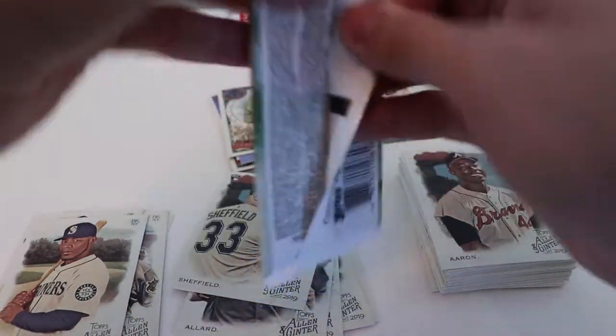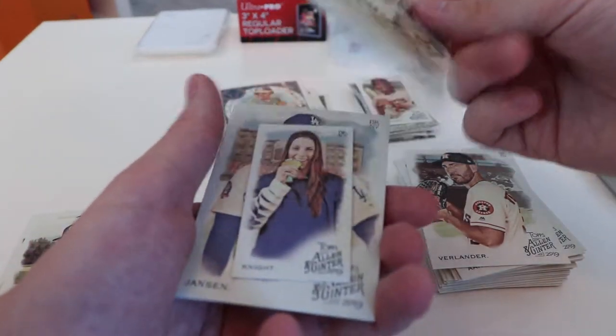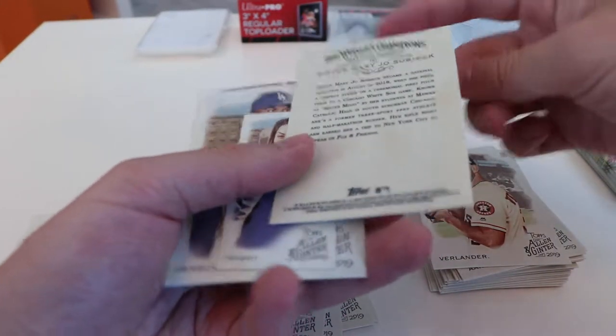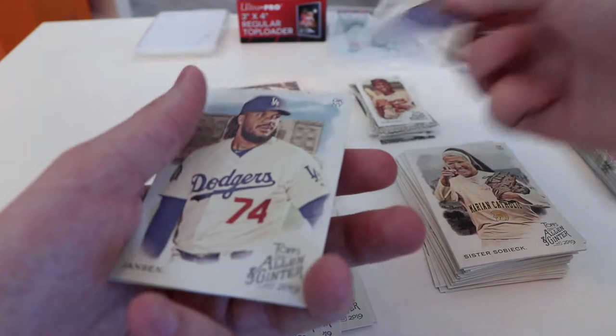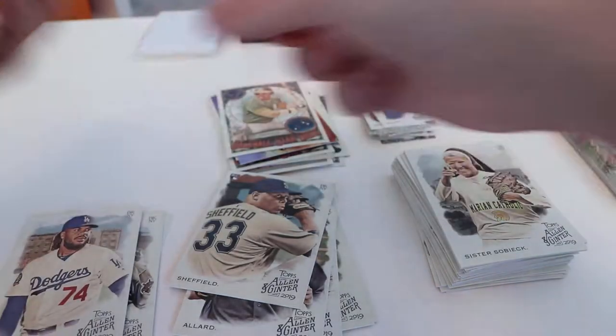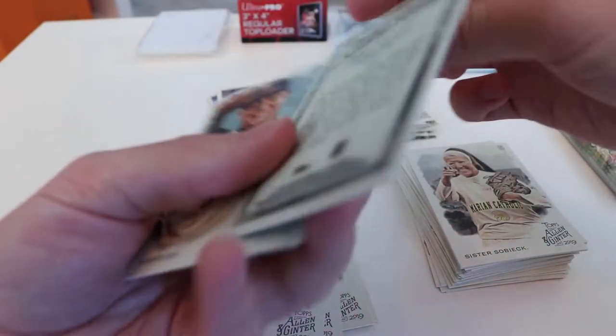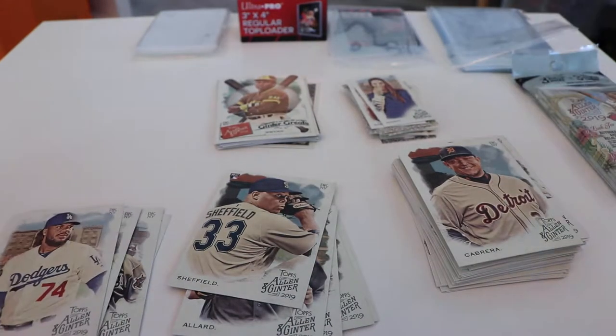Second pack of this value pack. Verlander. Sister Sobiak — wasn't expecting this, but it is what it is. Obviously she plays a little bit of baseball here and there. Knight — looks like an Olympian. Jansen again, 357 — another short run. Ginter Greats, Gwyn — Tony Gwynn. And Cabrera. So we're getting a nice little stack of short run players.